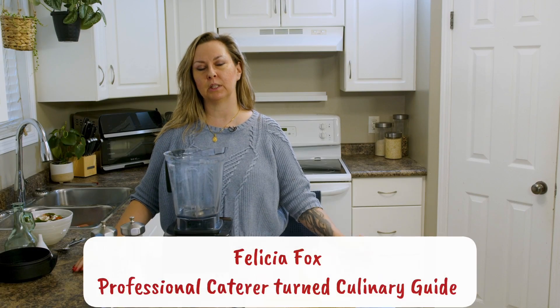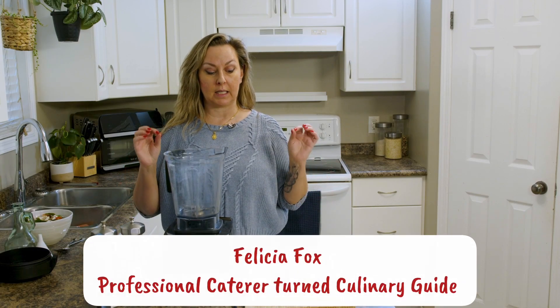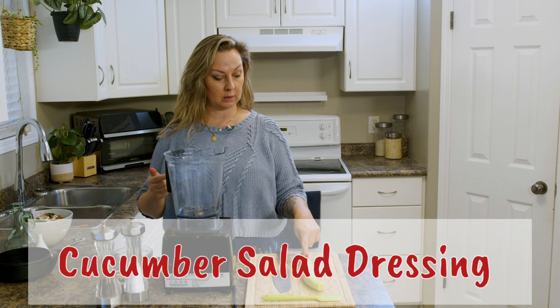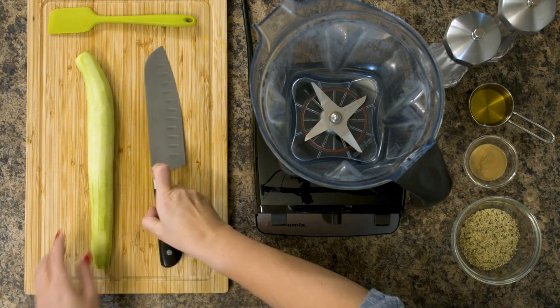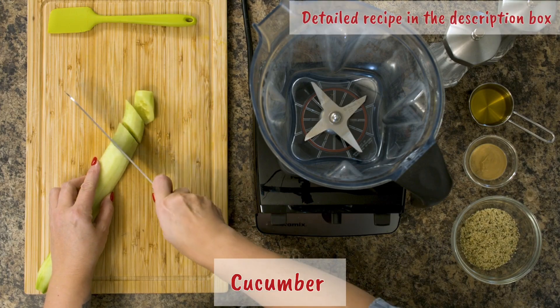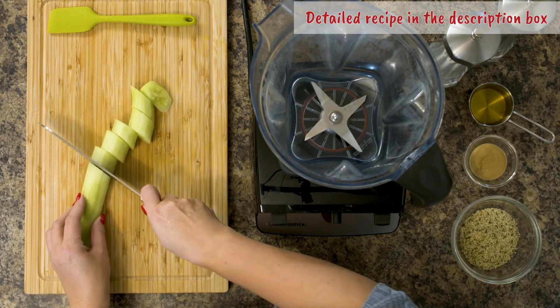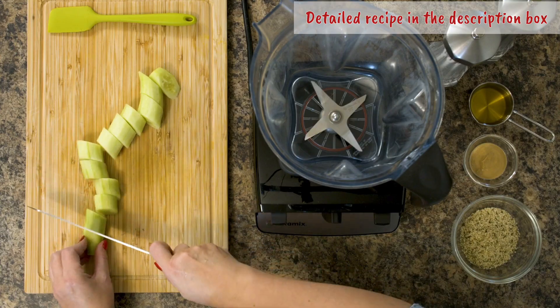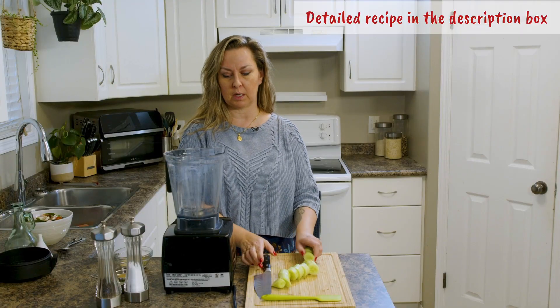Here's a really fresh, easy, fast salad dressing. We have one English cucumber, peeled, and we're going to roughly chop it. For this recipe, a high-speed blender is recommended because we want it to be smooth.